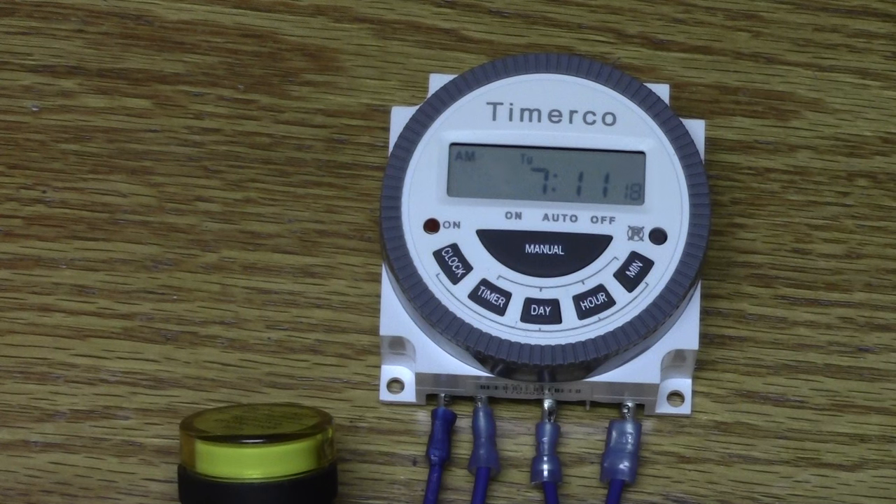We recommend that if you have times you want it to function Monday through Friday and different times you want it to supply power on Saturday and Sunday, do a one-on/one-off for Monday, a two-on/two-off for Tuesday, and program each day of the week separately. What we do not recommend is programming your one-on/one-off for Monday through Friday and then having your two-on/two-off for Saturday and Sunday.